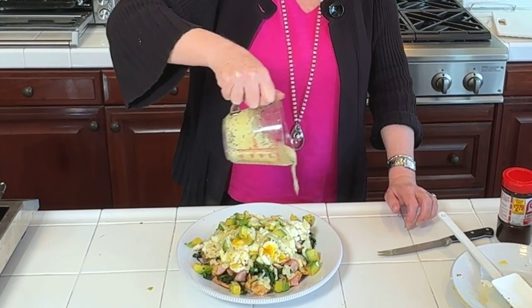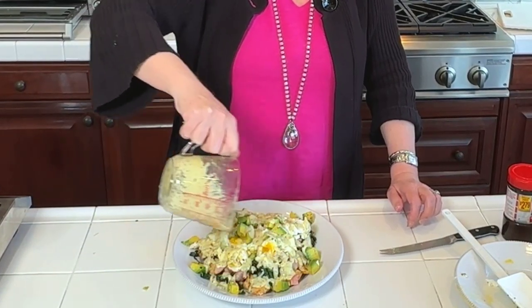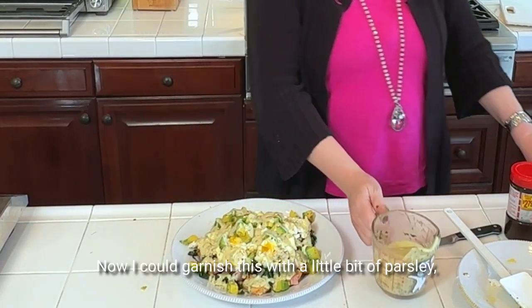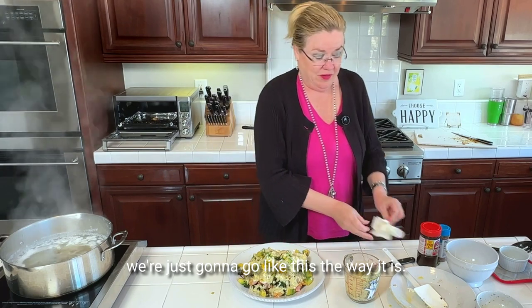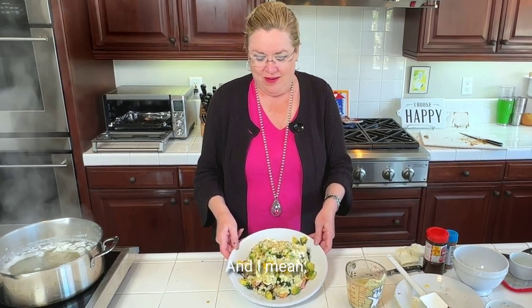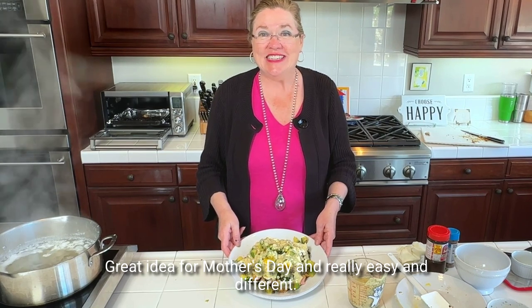I could garnish this with a little bit of parsley, but since I don't have parsley at my fingertips right now, we're just going to go like this, the way it is. And there you have it — Eggs Benedict Nachos, with avocado, spinach, and jalapeño. Great idea for brunch, great idea for Mother's Day, and really easy and different.